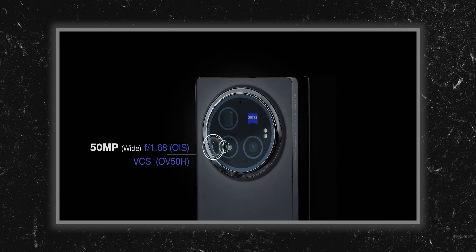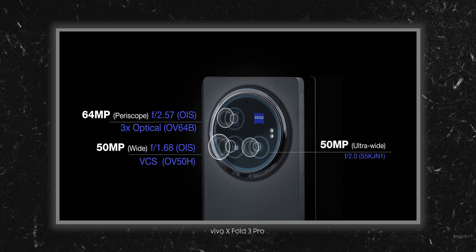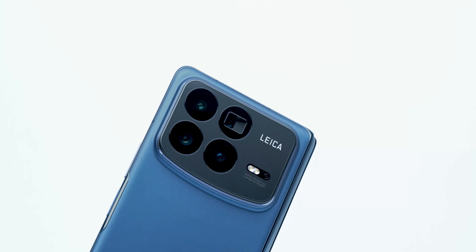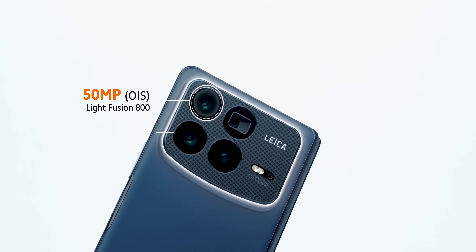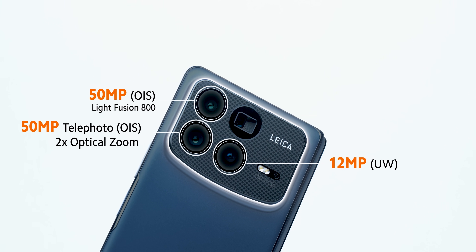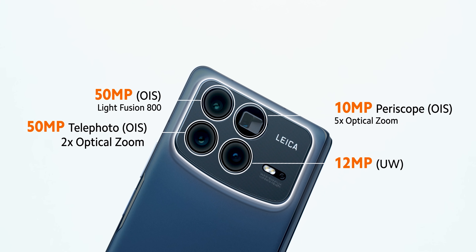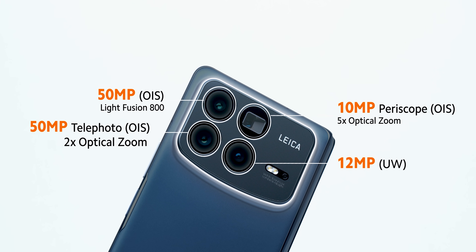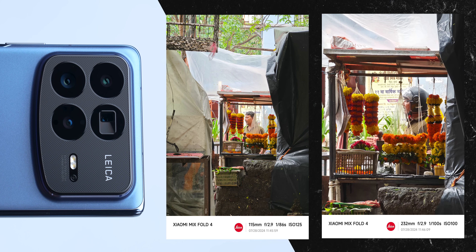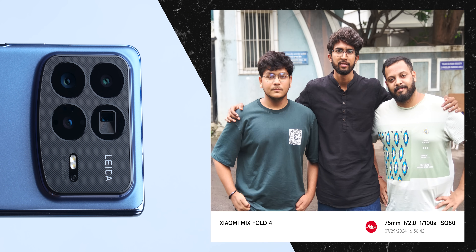Let's talk about cameras. I feel so good that foldable phones now have good cameras — Vivo X Fold 3 Pro has good cameras and this goes even further. In total, 4 plus 2, so 6 cameras. On the back, quad camera setup: a primary sensor, a 2X telephoto, a 12MP ultrawide, and a periscope sensor giving 5X optical zoom. I think it is one of the best camera foldable smartphones out there.